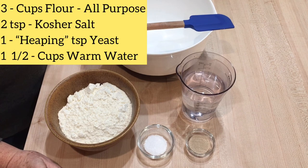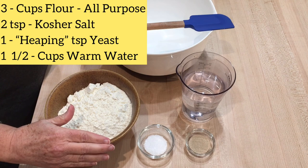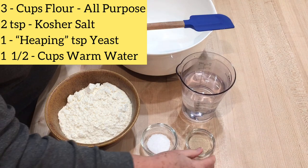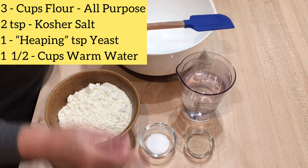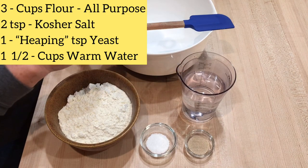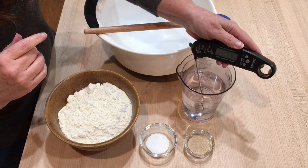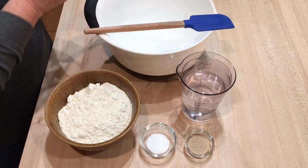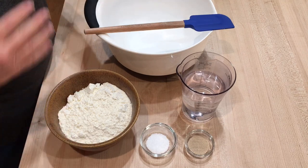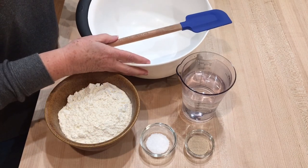Let's start with our ingredients. It's four simple ingredients for this artisan bread: three cups of all-purpose flour, two teaspoons of salt, one heaping teaspoon of yeast, and one and a half cups of warm water. You want to make sure that your water is at least over 100 degrees — this one is about 105. That does make a difference because if it's too hot it could kill the yeast, and if it's not warm enough the yeast won't activate as well.